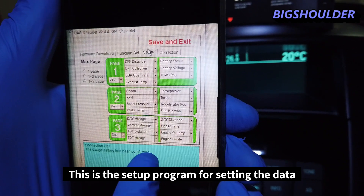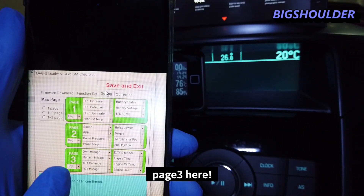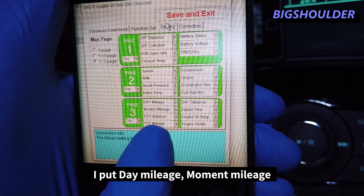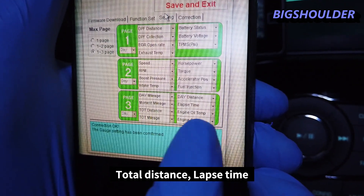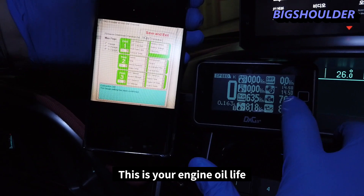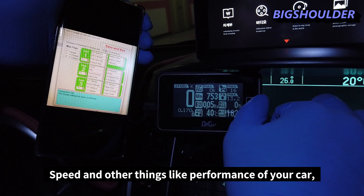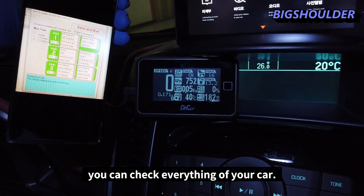This is the setup program for configuring the display data. On page three I have set up: day mileage, moment mileage, total distance, total mileage, lapse time, engine oil temperature, and engine oil life. You can monitor engine oil life, engine oil temperature, lap time, speed, and other performance metrics. You can check everything about your car here.